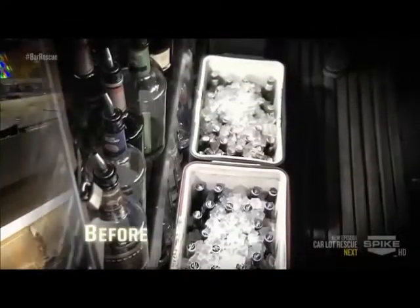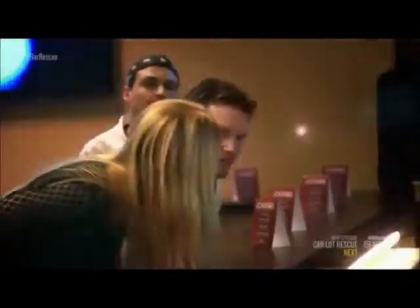No more coolers back here, so we can open up. And now, moving a beer cooler towards the middle. It's nice. Brand new.